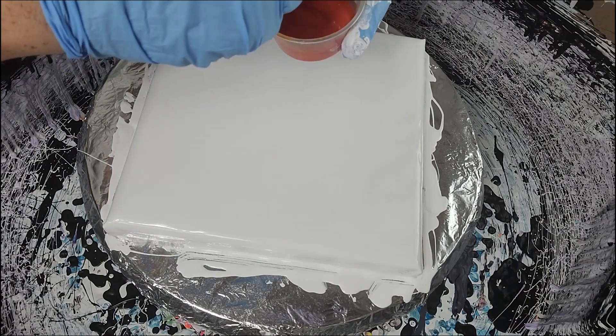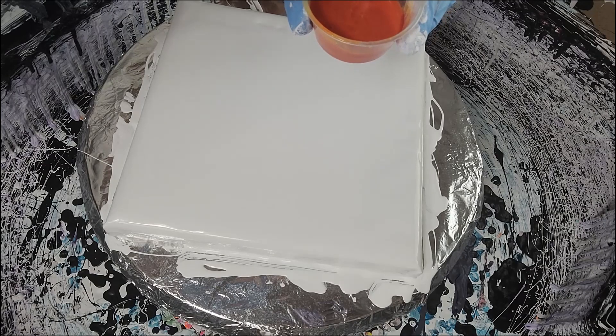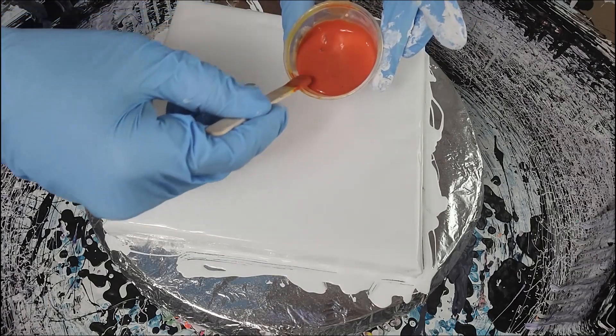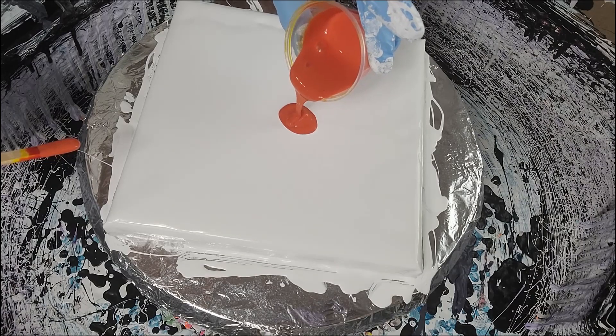Hey everybody, thanks for joining me again tonight. Somebody had said that my colors are kind of thick, so I'm trying to thin them out just a little bit to see what I can do with my paints being a little bit thinner than what I'm used to.